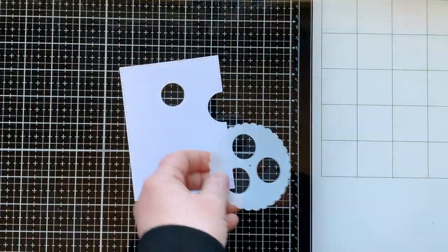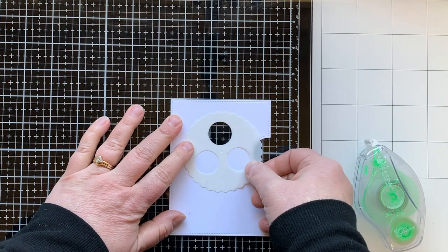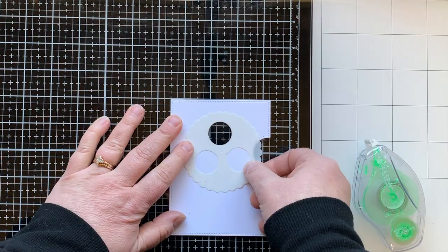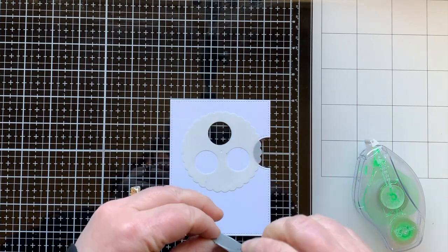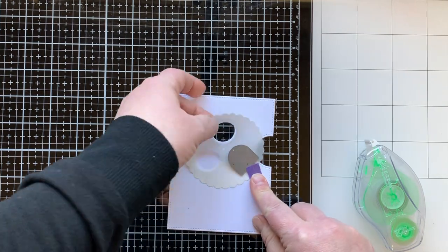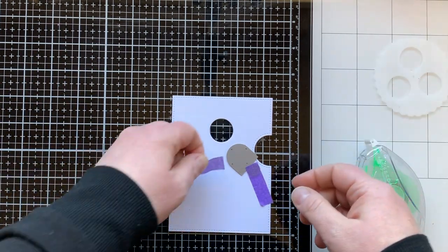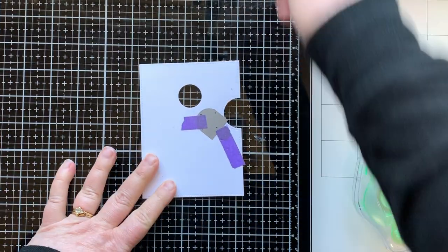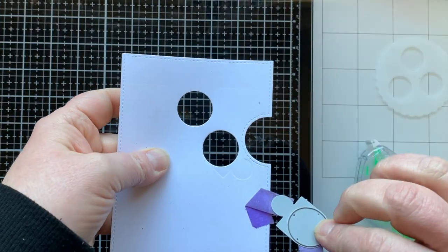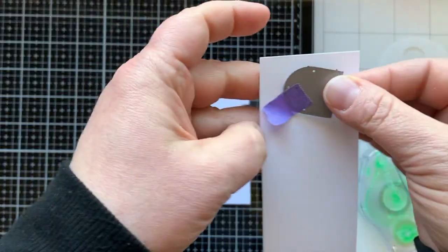I also die cut two other pieces from the reveal wheel die set from white cardstock. I'm bringing in the template and putting it on the front of my card — this will help me find the opening for my second reveal wheel window. I line up the die with the template, hold it down with low-tack tape, slip the template out, secure it with a second piece of tape, and run it through the die cut machine. Now I have my two windows.